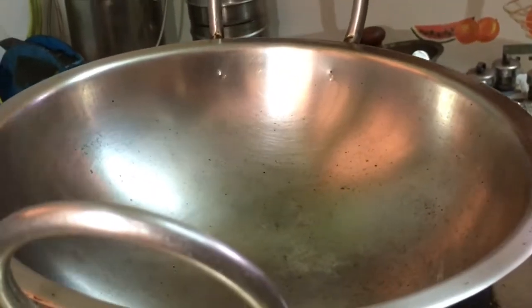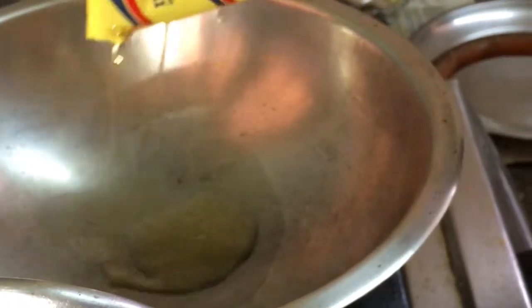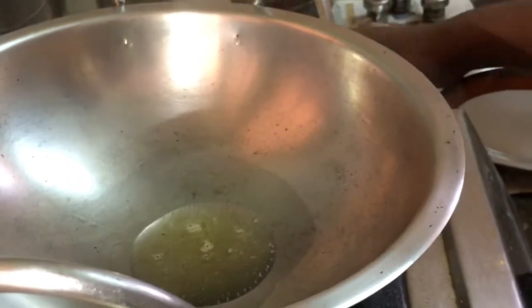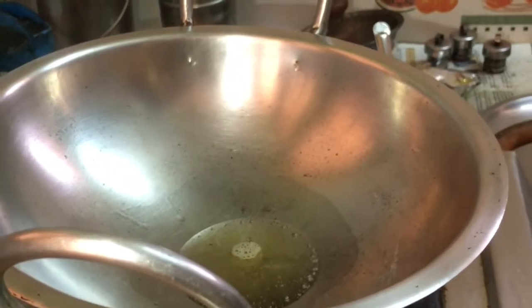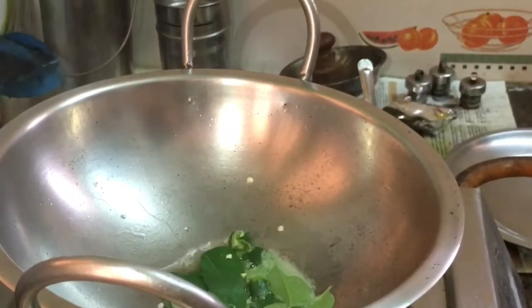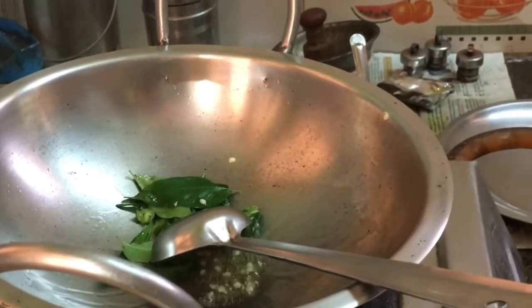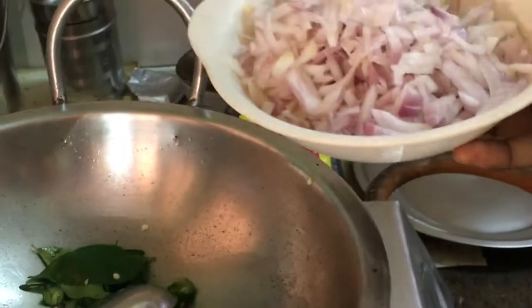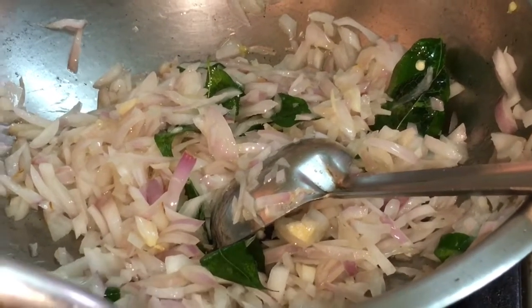Let's mix it in. Let's pour 2 tbsp of oil. Pour it in. Pour in the half chillies. Pour the chicken in with the half chillies. Pour in the onion. Put the chicken in with the half chillies. The onion is very cooked.